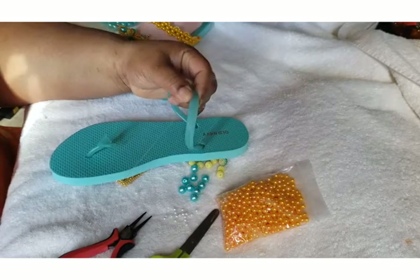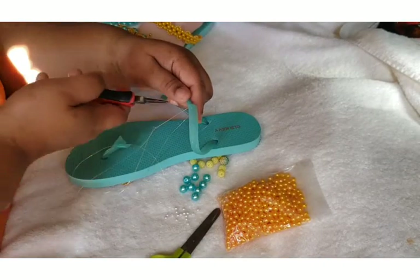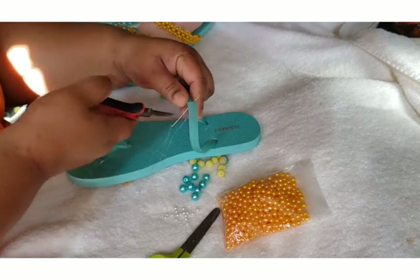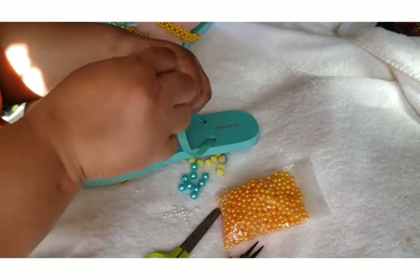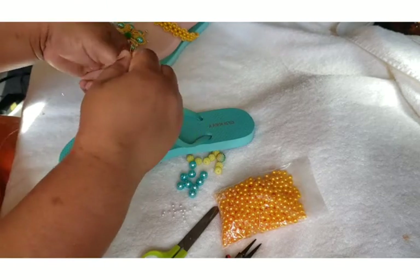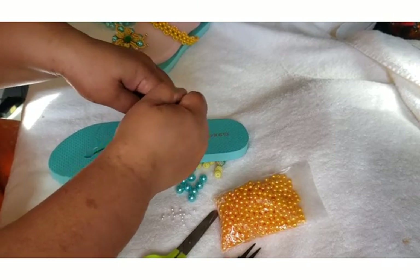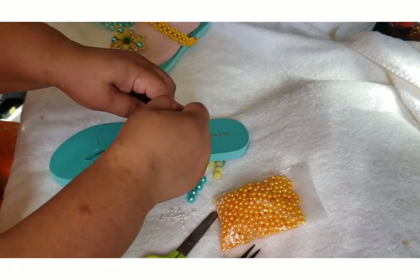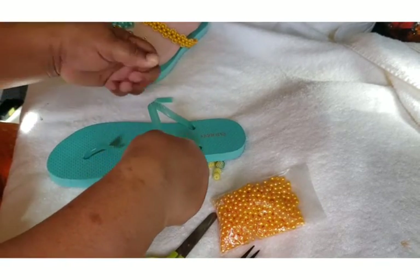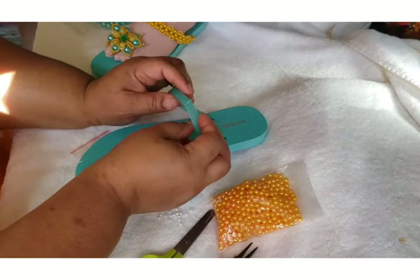Pull it tight and go to the other side again. Pull your work and make the knot again — we're going to make another knot. When you finish, make the knot, cut it, and let it be tight because you want a neat finish. You can see now it's okay.